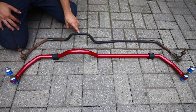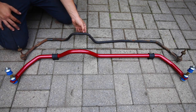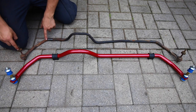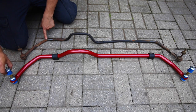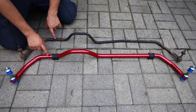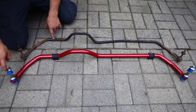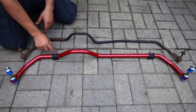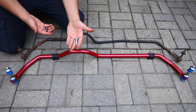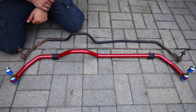Here we have the stock sway bar and the aftermarket bigger one side by side. This larger sway bar is going to be 2.8 times stiffer — it's a 16mm stock bar versus a 27mm aftermarket bar. Not only that, the end links on the old one are really shot and the rubber bushings are deteriorated. The new ones come with polyurethane bushings that are much nicer and won't wear out like the stock ones. So we're not only going to see a huge difference in how the car handles, but it's also going to stay that way for a long time with no deterioration issues. We're going to reuse the same brackets from the old sway bar, and I also bought new nickel-plated bolts to replace the rusty originals.